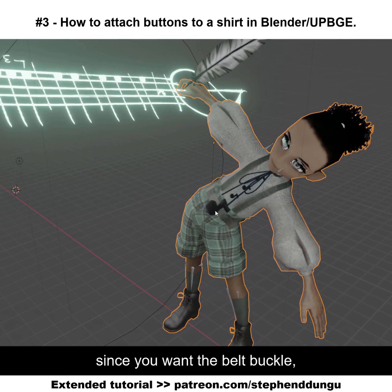This obviously isn't going to fly, since you want the belt buckle — or anything you want connected to your character's clothes — to basically stay on the character.